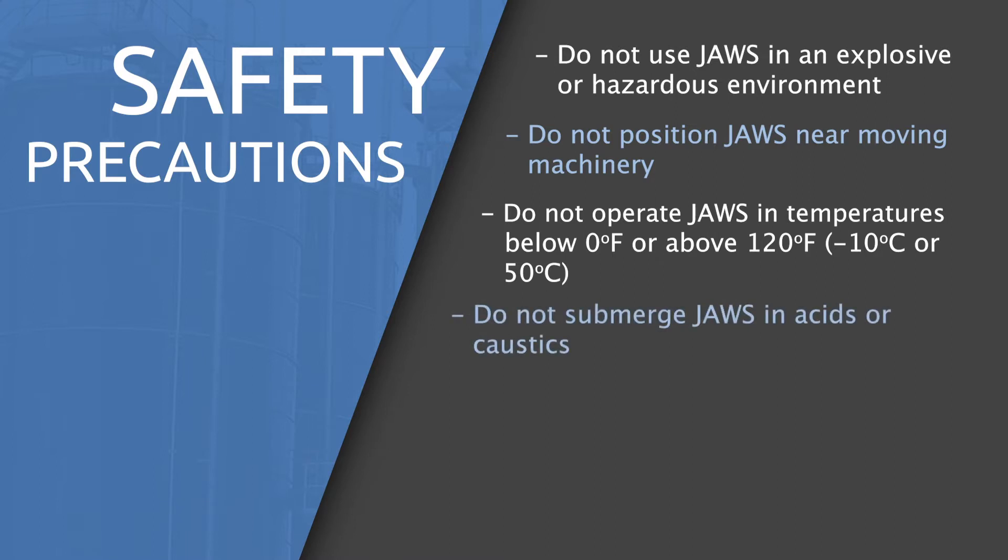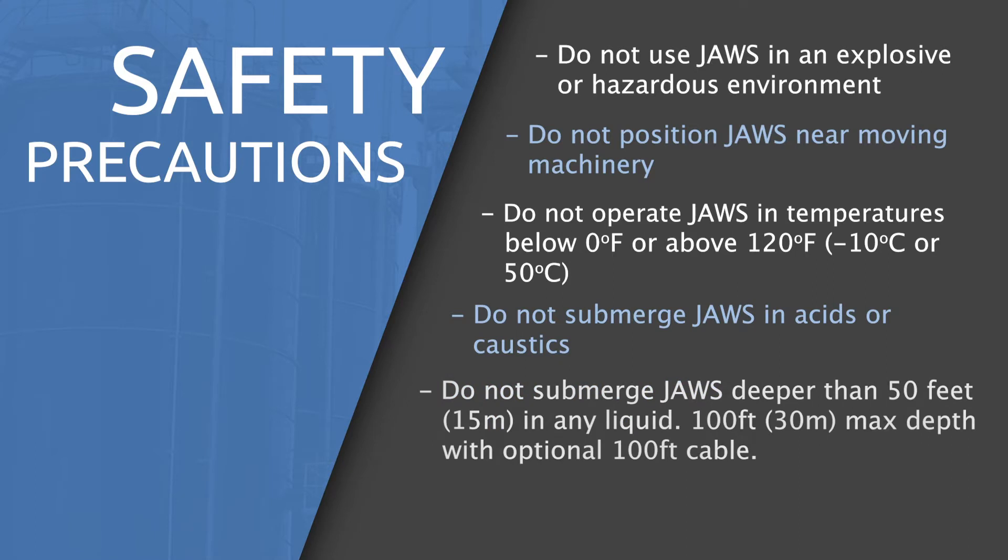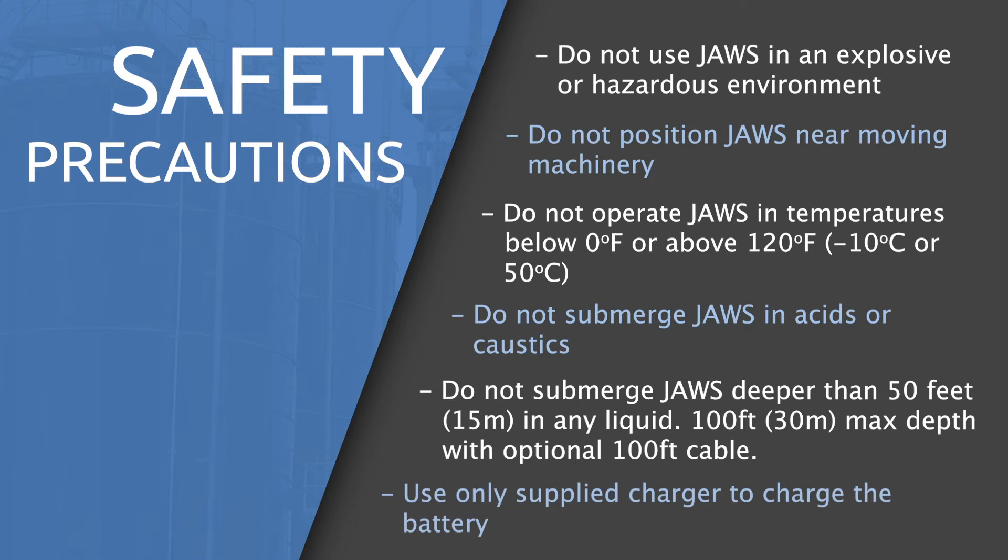Do not operate JAWS in temperatures below 0 degrees Fahrenheit or above 120 degrees Fahrenheit. Do not submerge JAWS in acid or caustics. Do not submerge JAWS deeper than 50 feet in any liquid. Use the supplied charger to charge the battery and follow the battery condition indicator on the charger.